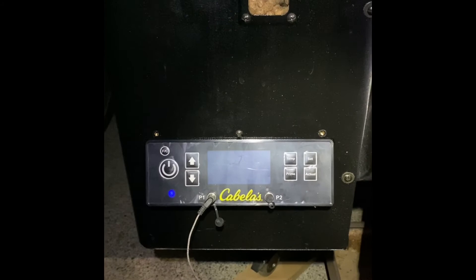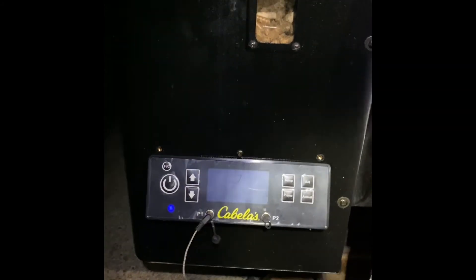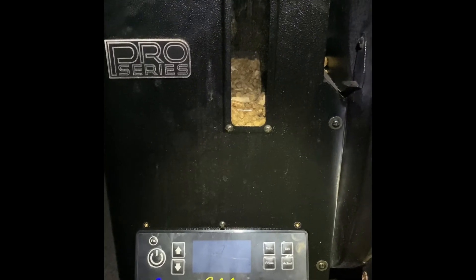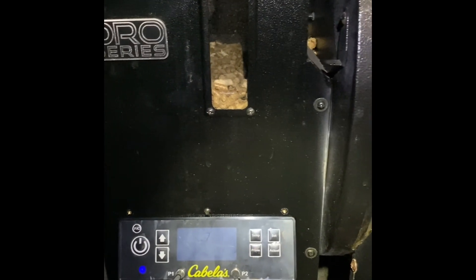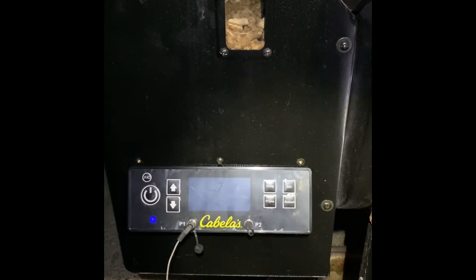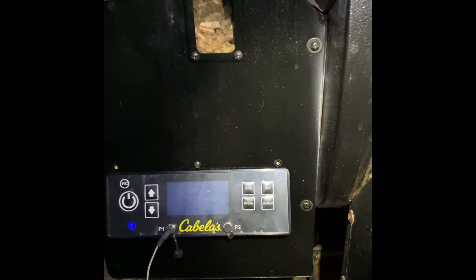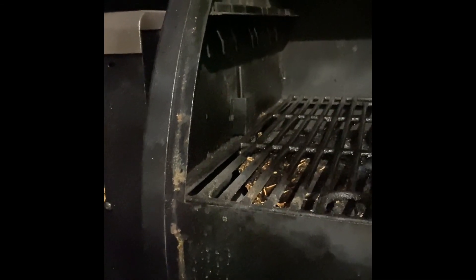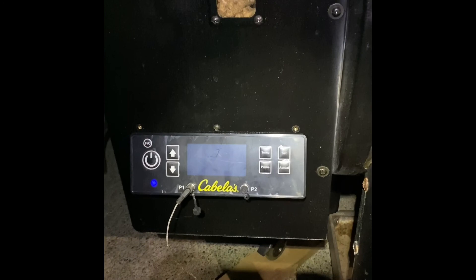Hopefully that is the issue causing the error. We'll be reaching out to Danson for an internal temperature probe replacement. Once again, this is a Cabela's Pro Series grill purchased at my local Cabela's. So if replacing the control module won't work, then it is most certainly the internal temperature probe. Thank you — hopefully this was helpful.